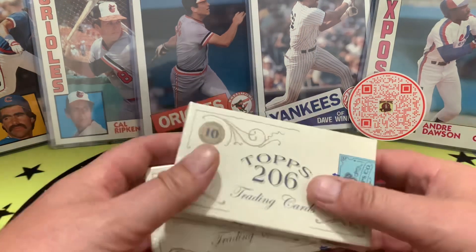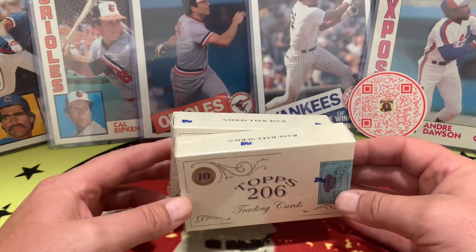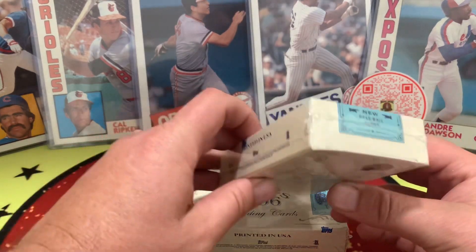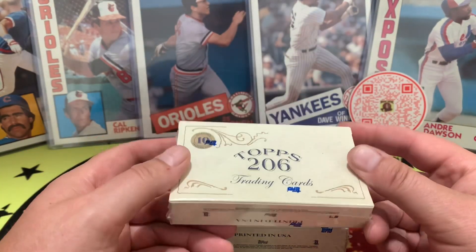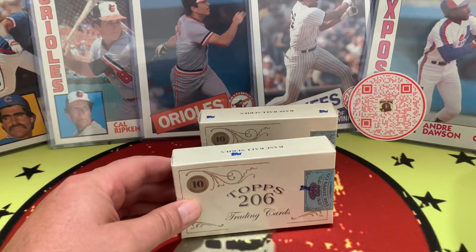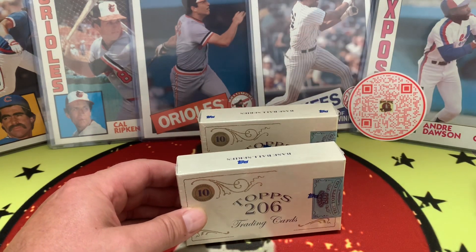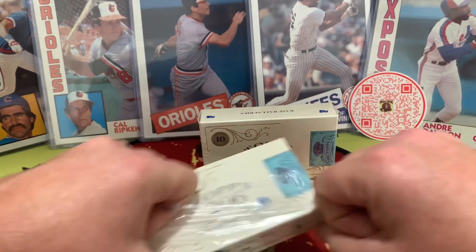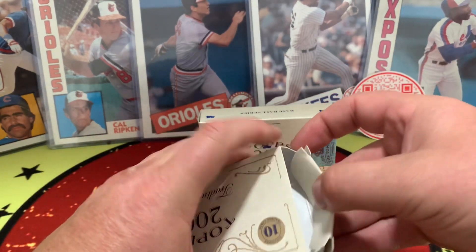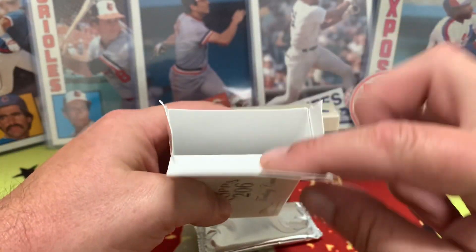All right, let's do it — two boxes of Topps T206, another one of those new deals we've got going on here. No special information to share about the box. Hope everyone's doing well, enjoying the content — like, subscribe, give a thumbs up down there, maybe even share the video. Helping grow the channel is always appreciated.